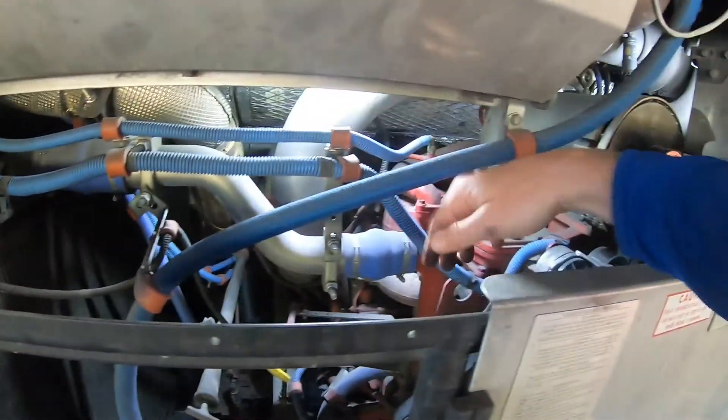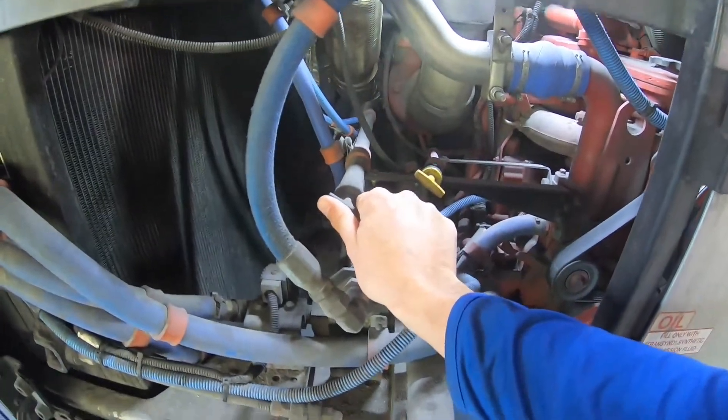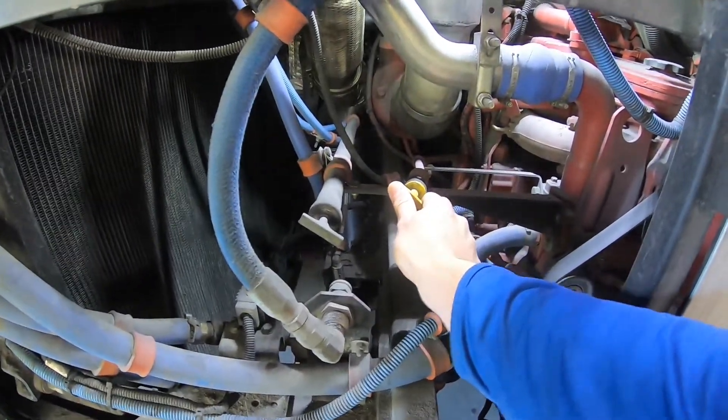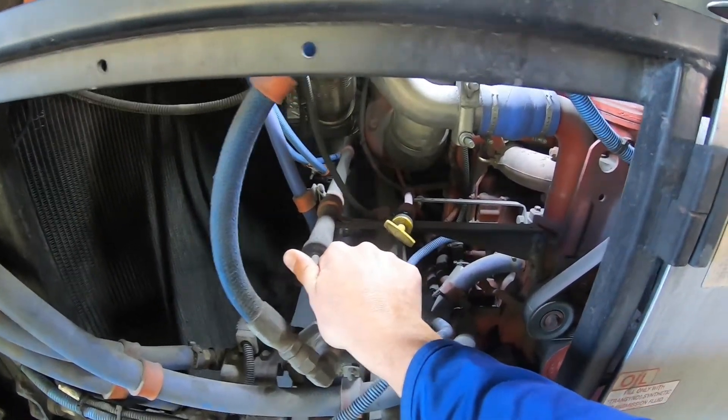Electrical wires are properly connected, not melted or burning. The transmission dipstick and the oil dipstick are present and secure. They're not leaking and the fluids are adequately filled.